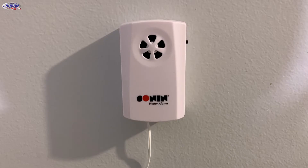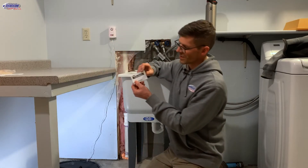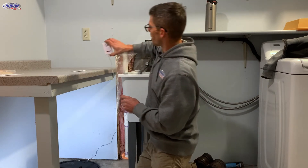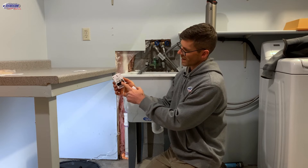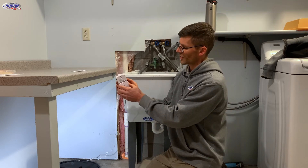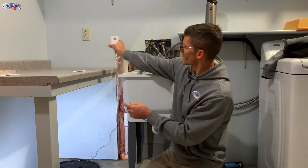You can test this alarm by hitting the test/reset button on the side. This water alarm is operated by a nine-volt battery. Slide the unit off the wall and depress the cover, then slide it down to gain access to the battery. There is a low battery chirp — it will chirp every five minutes when it's time to replace the battery.